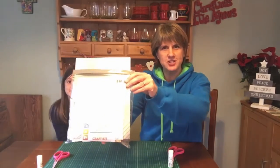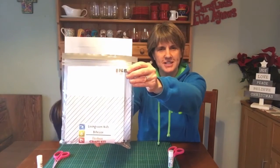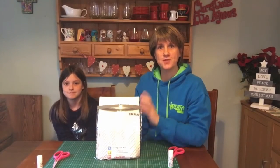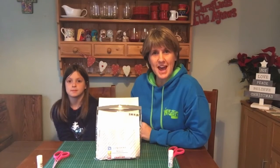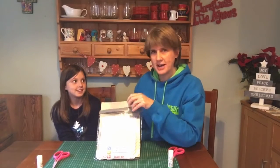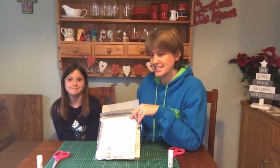Hi and welcome to the first Christmas craft from our special Christmas craft kit — grab that if you haven't already and join us for a really special craft today. We're going to be making an advent calendar, so you're going to need some of the things in this bag. It's going to take quite a bit of work, so Zara and I are going to do this together, but I think it'll be worth it.